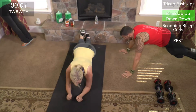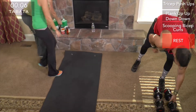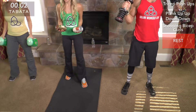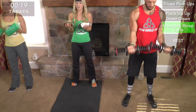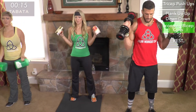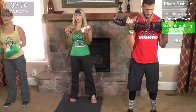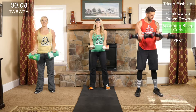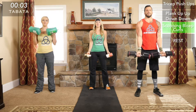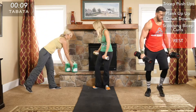Rest, then on to bicep curls. Make sure you squeeze at the top before you separate. Really squeeze those biceps — it's important to twist your wrist and alter the position of your hand, as that works different aspects of the bicep muscle to get the full complete range.